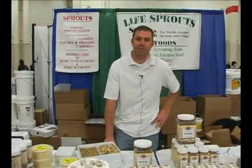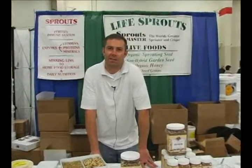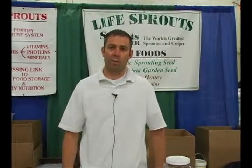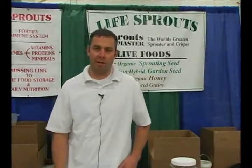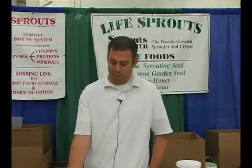Sprouts we believe should be a part of any preparedness food storage program, just because if you don't have fresh fruits and vegetables it's a quick way to get that nutrition. When you sprout a seed it turns into a vegetable, and it's very quick to do.